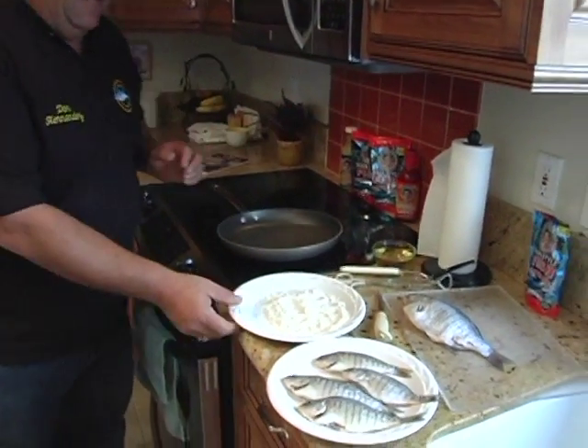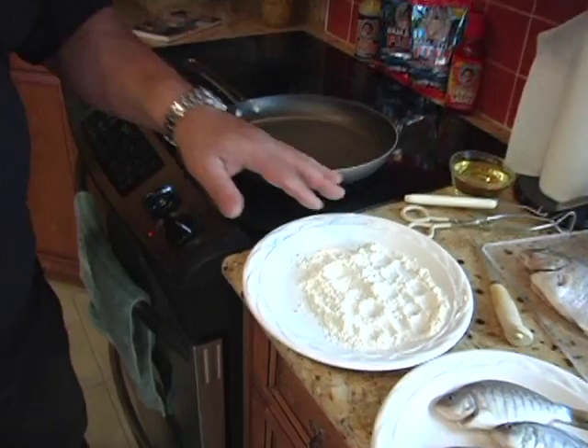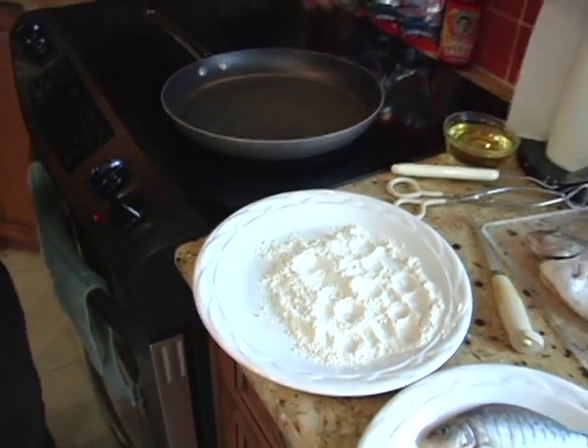A lot of people think you have to add the water or the beer to it to make it a heavy batter, but you don't have to do that. Today we're going to show you a simple recipe where all we're going to do is take the fish batter and just coat the fish with it like flour and go.